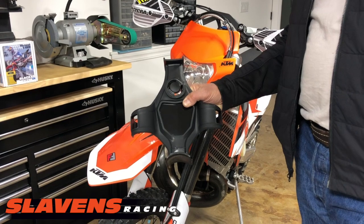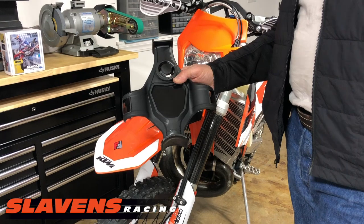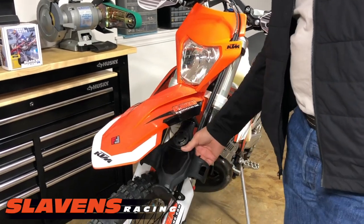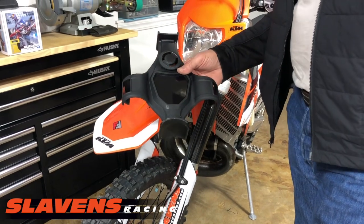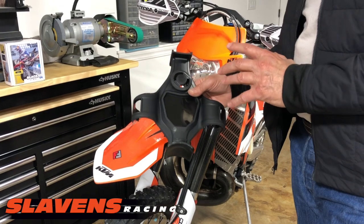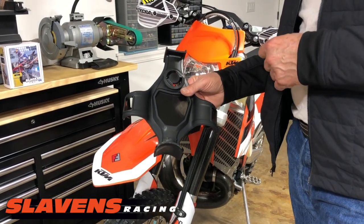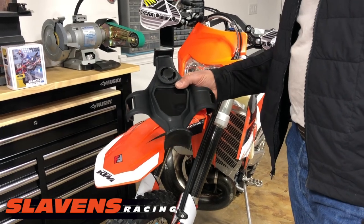I have no idea what that name means — I've googled it and came up with nothing. But it fits in here on the fork. We've got a couple of other ones on our site as well that are a little simpler and cost about half of what this one costs. This is kind of pricey for what it does.